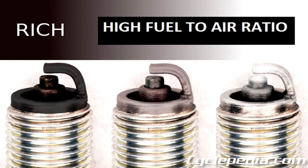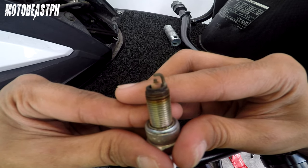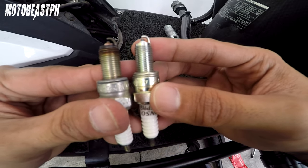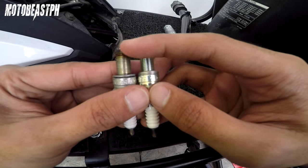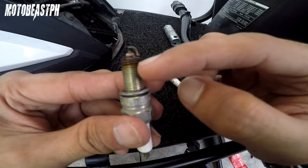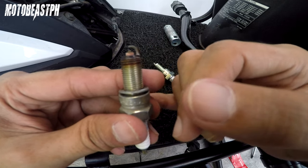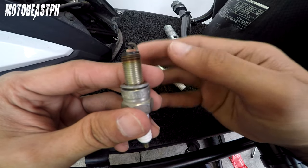Kapag naman rich yung reading ng spark plug nyo — ibig sabihin nun nag-flake, kulay black lahat, tapos may langis. Malakas yun sa gasolina. Pwedeng cause naman nun yung air filter — pag madumi na. Yung mga fuel injected na makina, ECU control dyan. Hindi sya kagaya ng mga carb type na pwede mong itono kung lean o rich yung reading ng spark plug mo. Yung ECU kasi natin sya yung nag-a-adjust — kung ano yung supply ng hangin, ina-adjust yung bigay ng gasolina para maging optimal. Kaya bibira din na magkaganon yung reading — maging lean or rich — lagi syang optimal halos. Depende na lang kung hindi mo na-maintain yung air filter mo, yung fuel filter, yung throttle body, yung fuel injector. Yun lang yung mga causes nun.